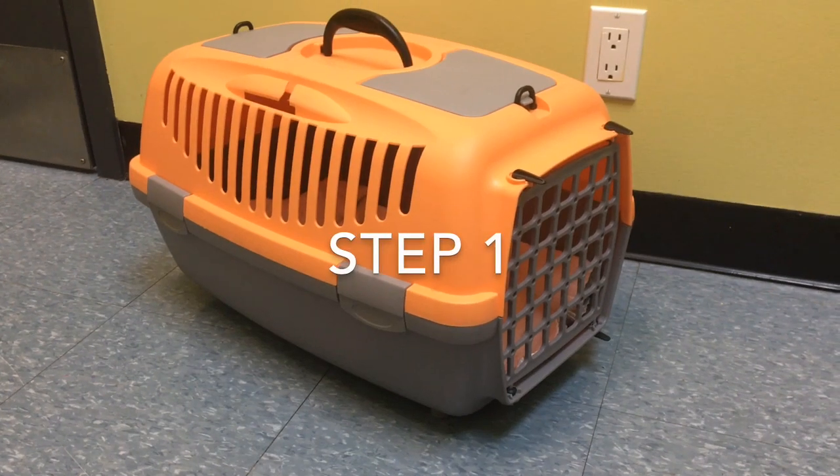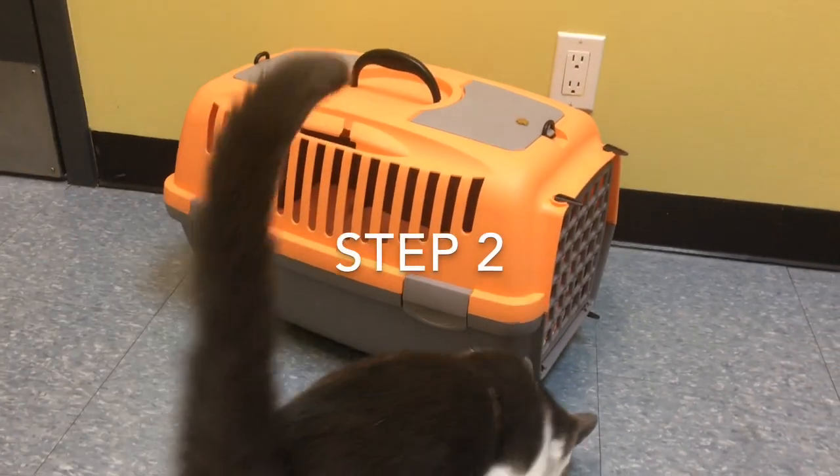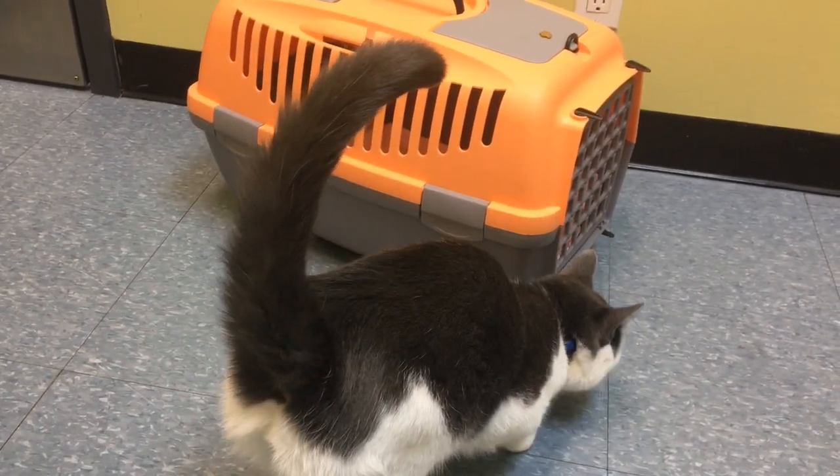The first step is going to be having the right carrier. You want something that is sturdy, easy to clean, and is the appropriate size for your cat.